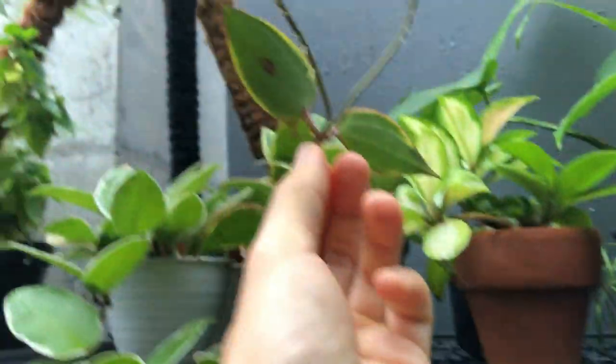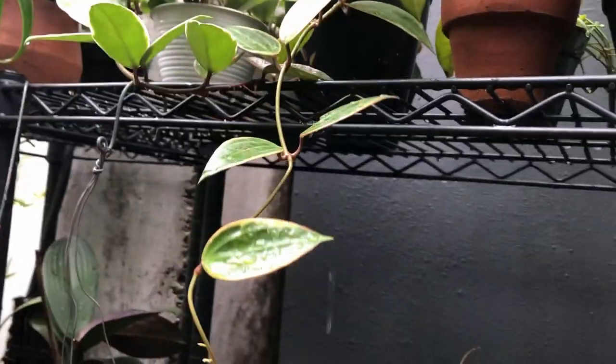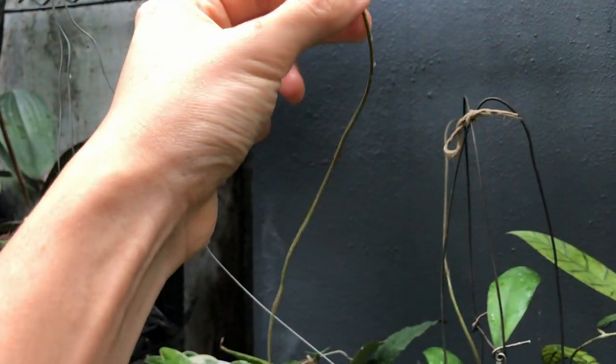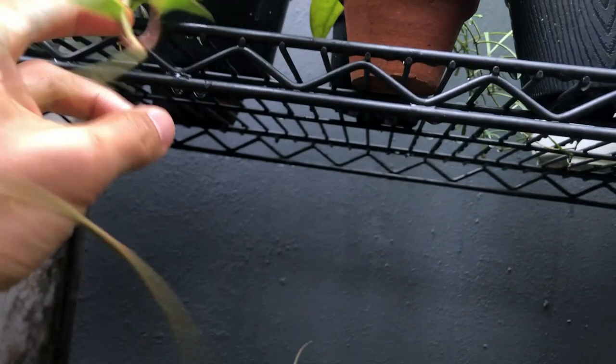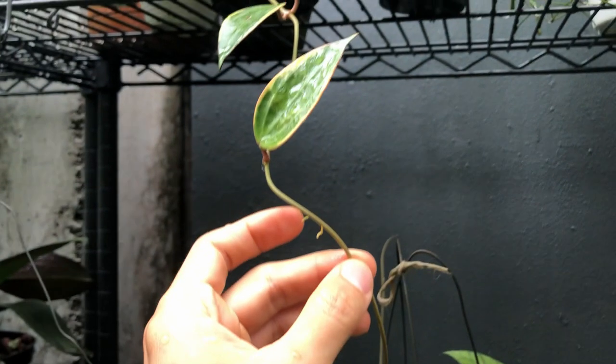This is a Hoya microphylla, and again there's a long tendril happening here. I may not want this because I want this to be a pot full of microphylla instead of one long vine. What you can do is wait for the vine to sprout leaves and then cut it off after the leaves have formed, because those will be viable cuttings. You can actually cut this into multiple plants, and when you cut it you can leave the tendril on because that will also give you a chance of peduncles.